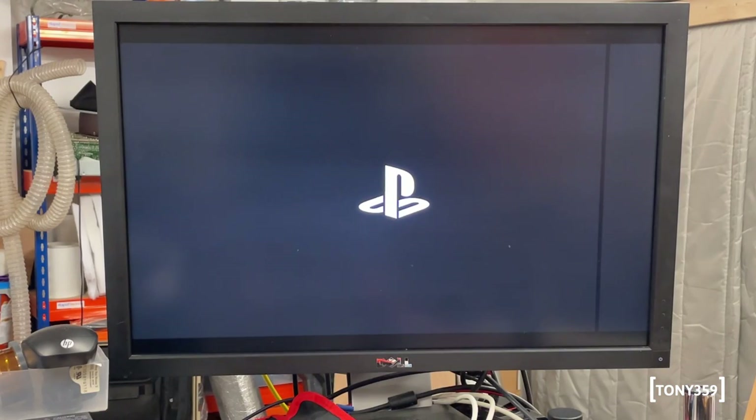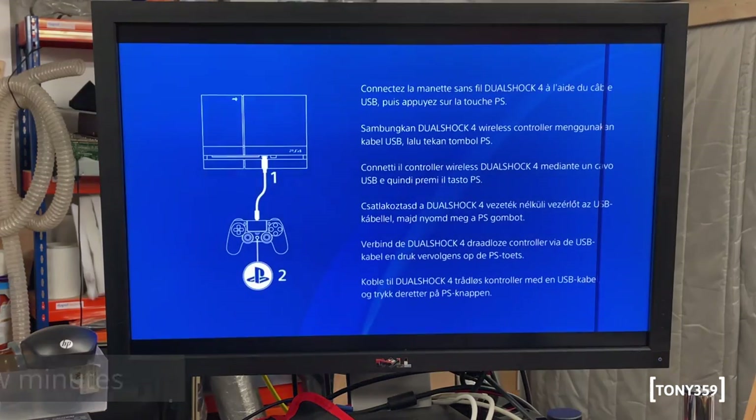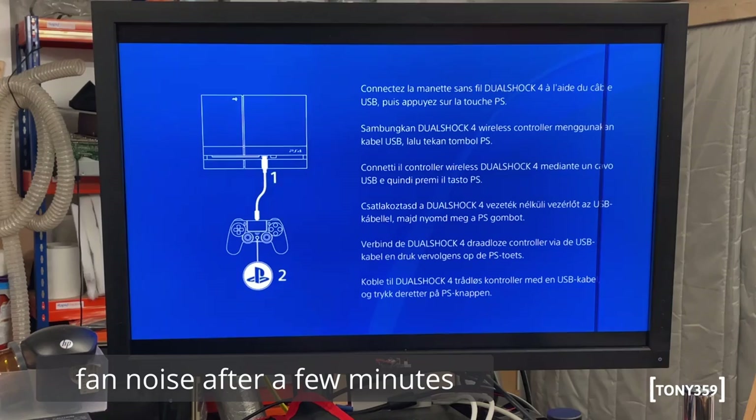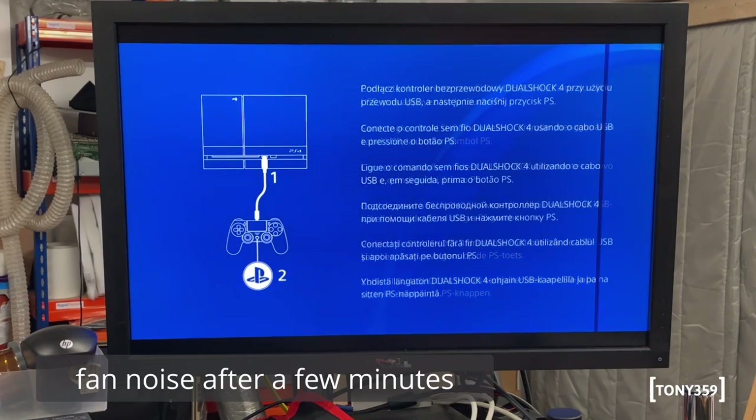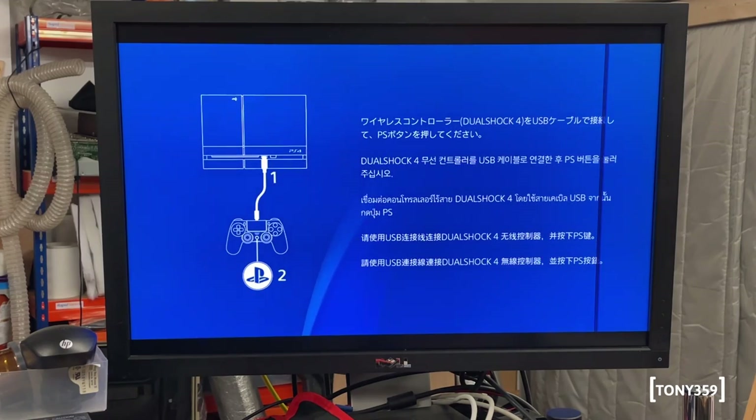The good news is the PlayStation does work, and I would say the other good news is it sounds like there's a faulty fan inside - it's mooing at me. I guess that's exactly the reason why the thing is overheating. Clearly because the fan is not working, the system will try to speed it faster and faster until this thing will just take off.